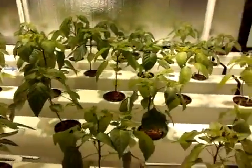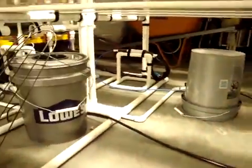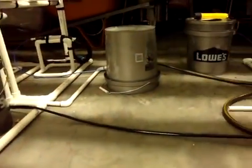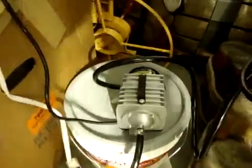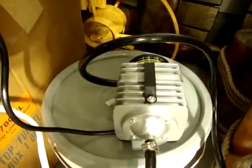That was basically the whole system. As you can see, these are some of the buckets from my cucumbers and herb garden that I used to have, so I do have some storage going on under here. One other thing — the airline, the black airline, you see it running here. It runs right over there to my commercial air three pump.